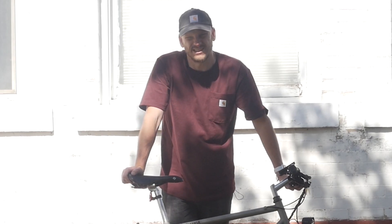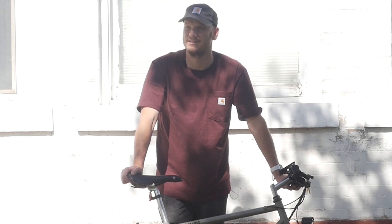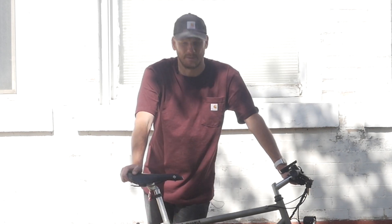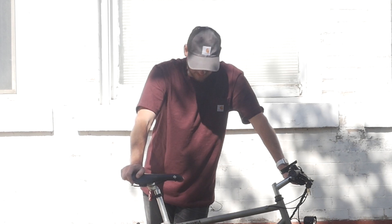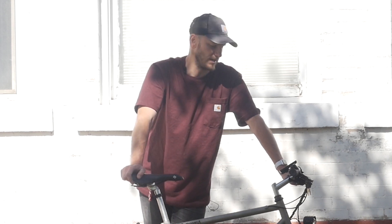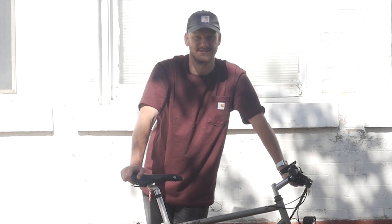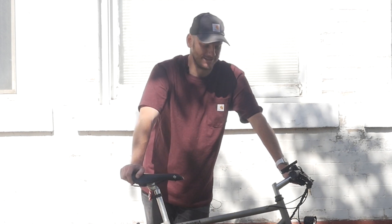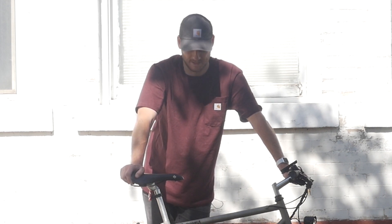All right guys, Johnny Nerd Out here. It's gonna be a hot day today — not that this matters to you — but I'm trying to get these videos done in the morning. Not a morning person, so I apologize in advance. Right off the bat we've got a custom e-bike conversion. I'm gonna go over what this bike is, what we did to it, and what makes this thing just the best value out there. If you're new to the channel, I'm Johnny Nerd Out — I convert bikes into e-bikes for a living, full-time, usually more than full-time.